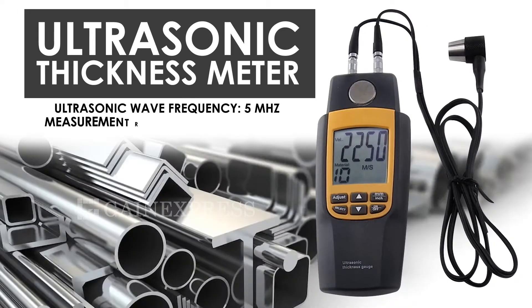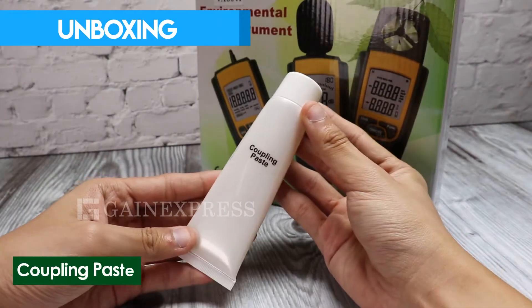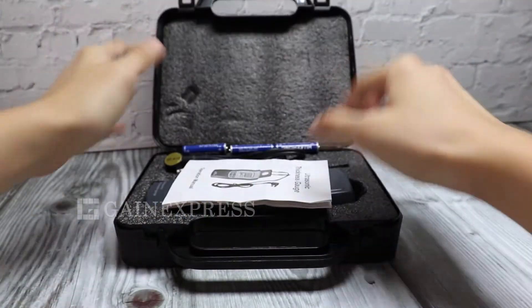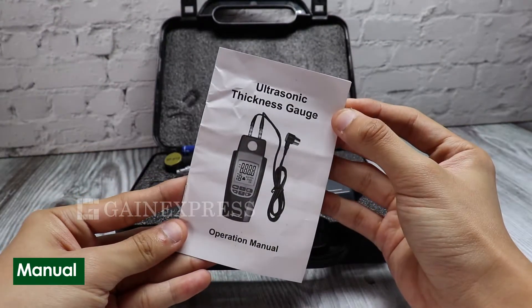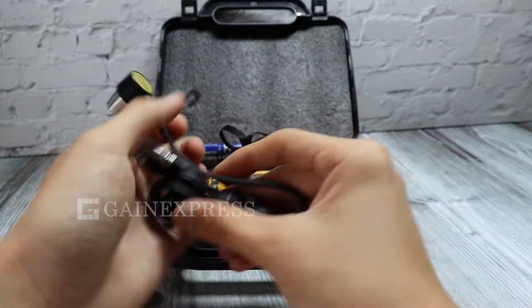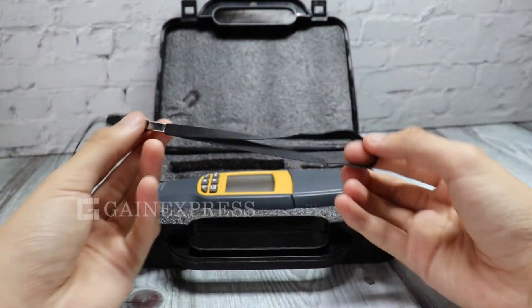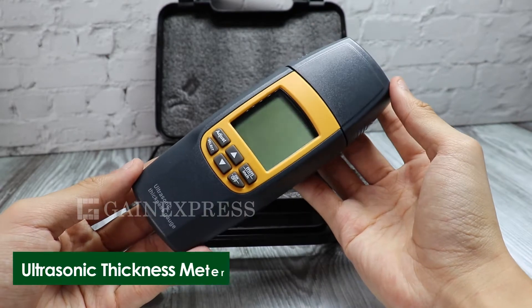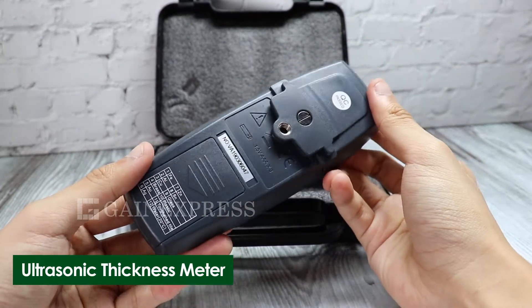The Ultrasonic Thickness Meter is designed to measure material thickness that calipers can't measure. The set includes coupling paste, a hard case, a manual, an ultrasonic sensor probe, a lanyard, and the ultrasonic thickness meter with built-in calibration metal block.